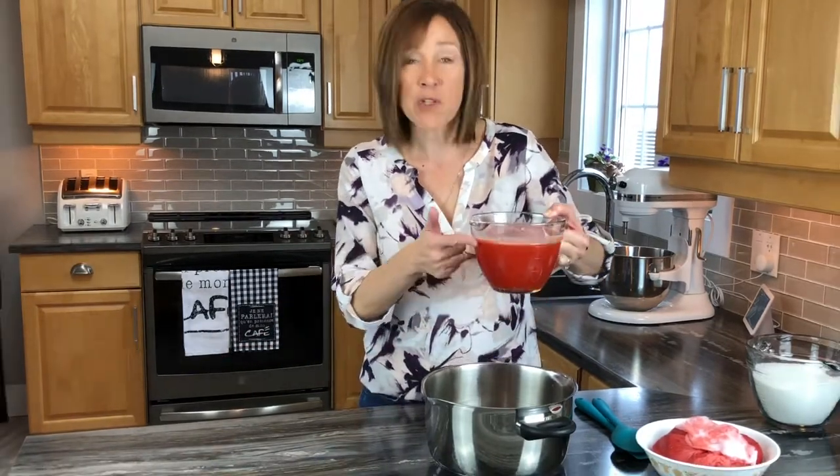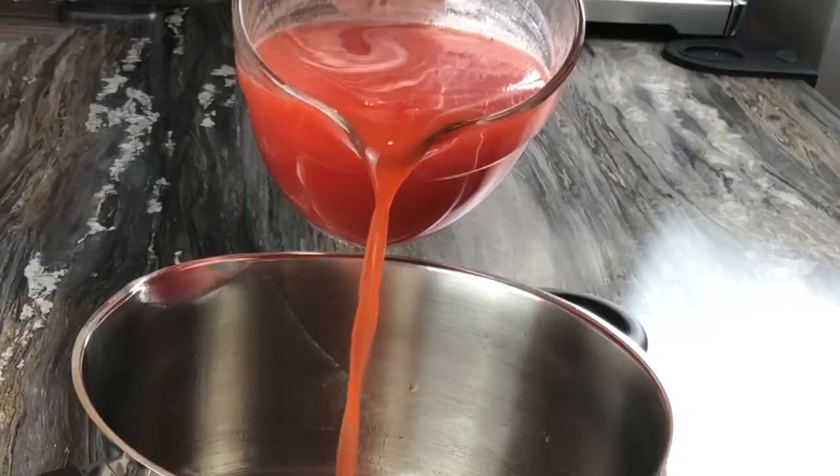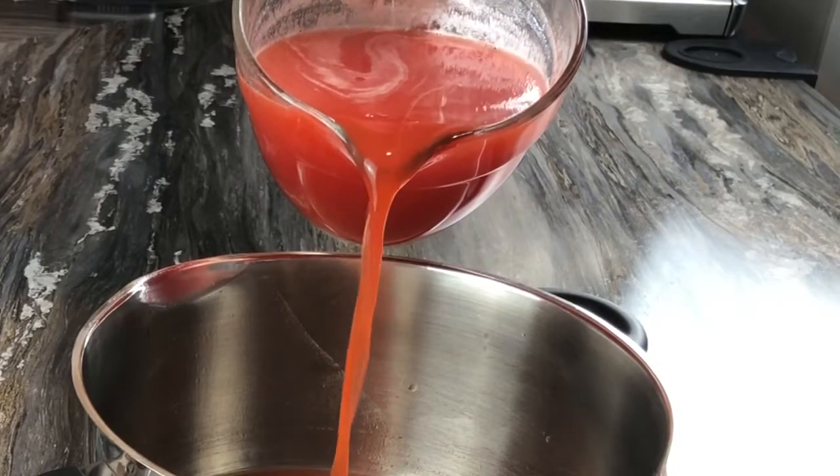Now we're going to add the juice to a pot, then add six cups of sugar. We are going to be water bath canning these jars, so as usual, never cut down on the amounts — you do need all six cups of sugar, as it helps with the safety of preservation.